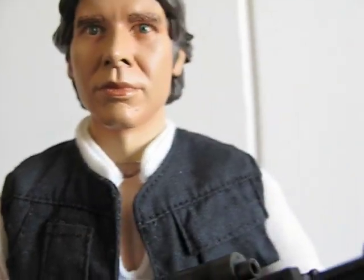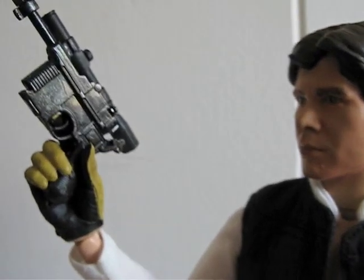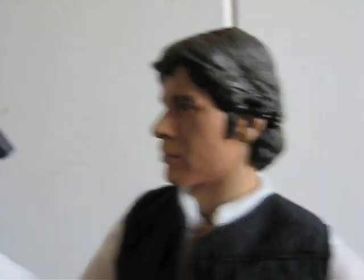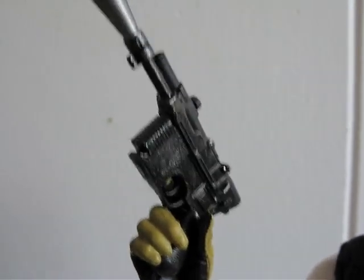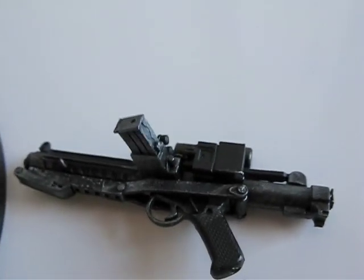This one actually looks better than the other one. They came out with two Han Solos — this is the better of the two. The other one I think was from Episode 5 or something. This one's from Episode 4 — the Tatooine Smuggler. Here's Solo with his blaster. I actually like keeping the DL-44 in the holster and having him hold the Stormtrooper blaster instead.